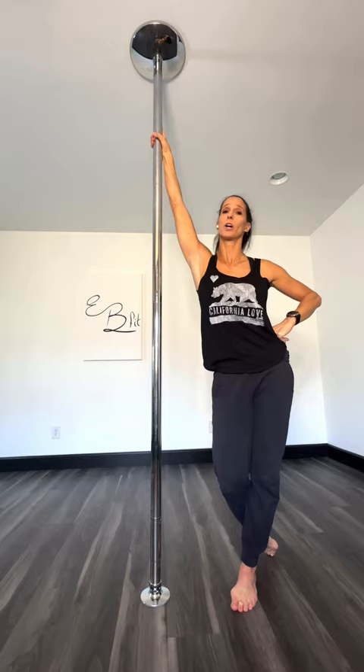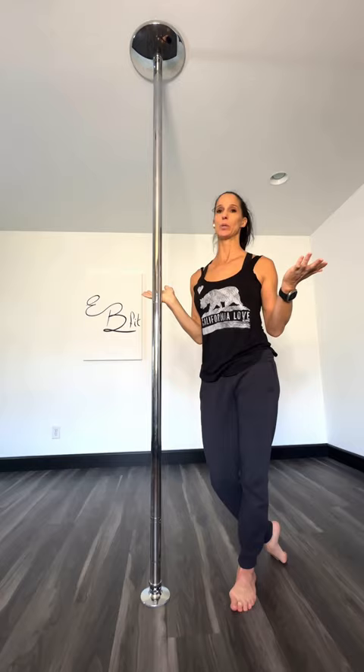Number four: pull conditioning. You can do it anywhere, anytime — inverts, shoulder mounts, your basics over and over.